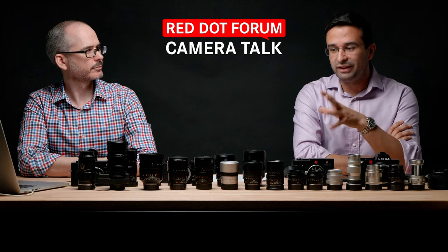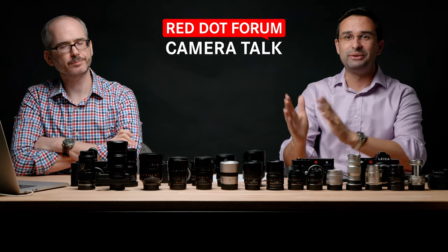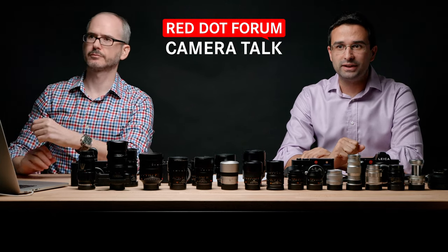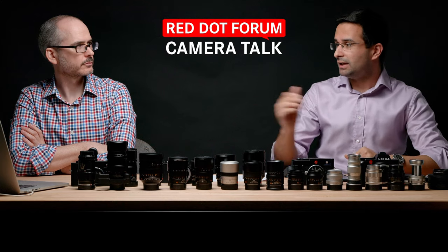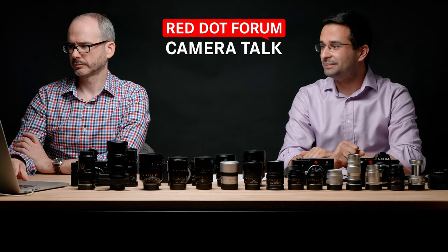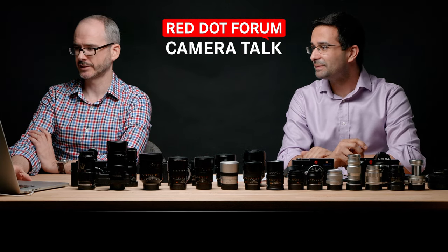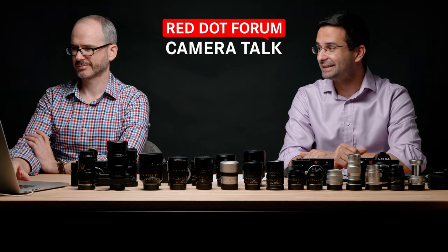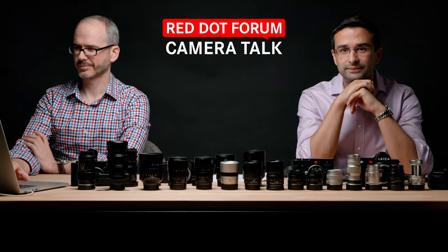Just for the scope of this video, telephoto means 75 to 135mm — obviously lots of lenses exist in the world, but that's our range. We've got some good questions submitted ahead of time and we'll keep an eye on the live chat, so keep the questions coming in and we'll try to get to as many as we can.